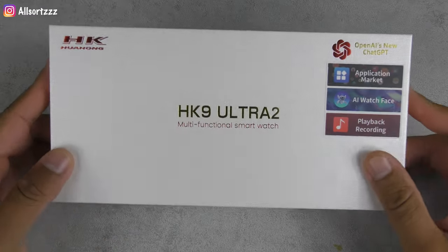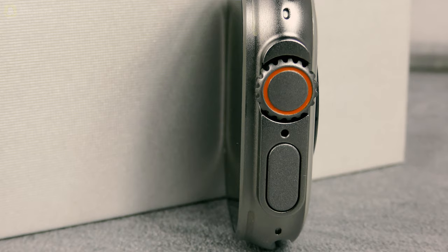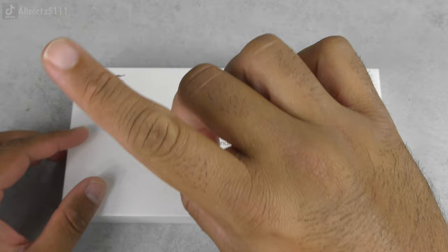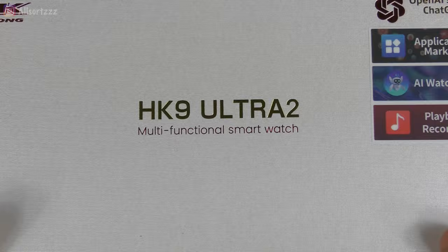Welcome to another video with AllSource. Check this out — this is the new HK9 Ultra 2, the first you're going to see on my AllSource channel. Make sure you follow me on social media as I always put up sneak peeks. Subscribe and hit the bell notification so you get notified when I upload. Let's take a look at what this Ultra 2 smartwatch is like.